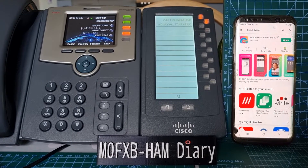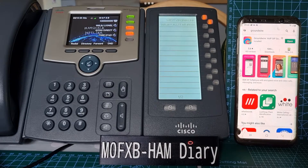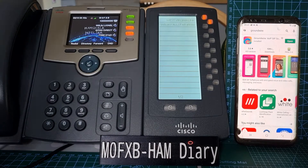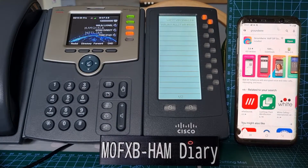Welcome to my channel — please like or subscribe if you're finding these videos interesting. We're on the subject of Ham Shack Hotline. This is my Cisco 525G, already configured with the Ham Shack Hotline system, connecting to Links, EchoLink, RF Links, AllStar, peer-to-peer, and much more.